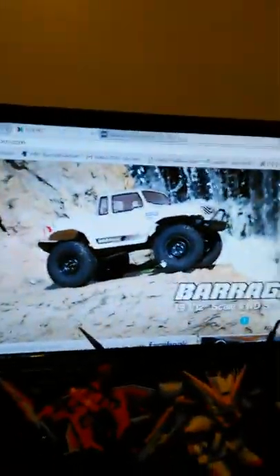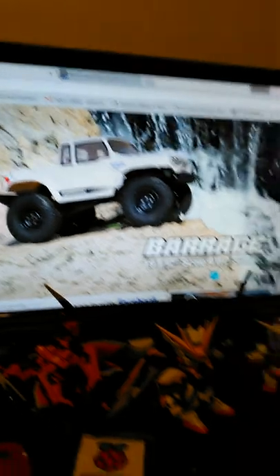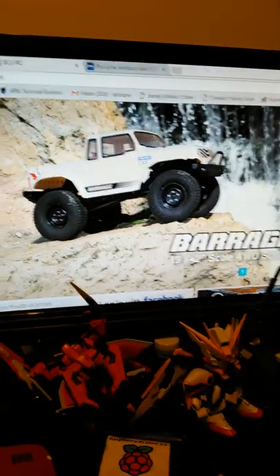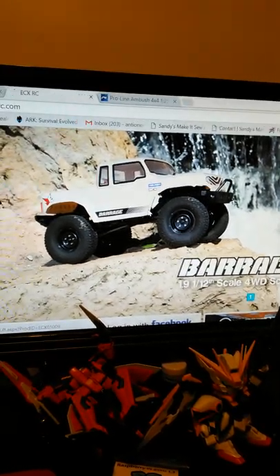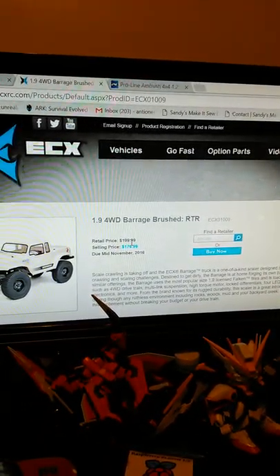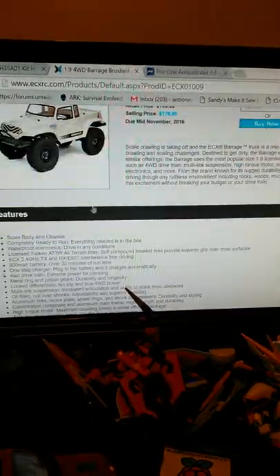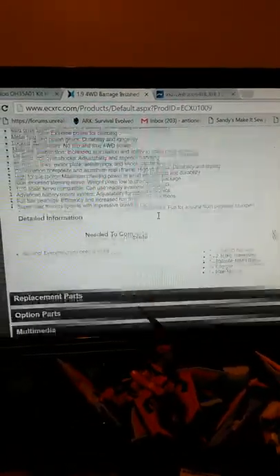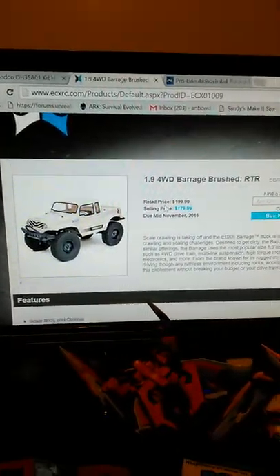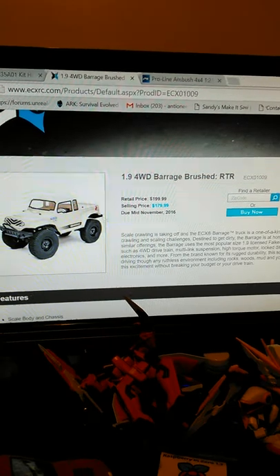I do want to check out this Brigade - it's 1/12 scale, 1.9 tire size, which is actually pretty cool. It looks like it's got a ladder frame. On their website the retail price is $179, listed at $199, and that's all they give you is just one picture. I've tried to look up YouTube videos for it but I don't think it's out yet. It's a trail truck, but I want to keep it small for my course.